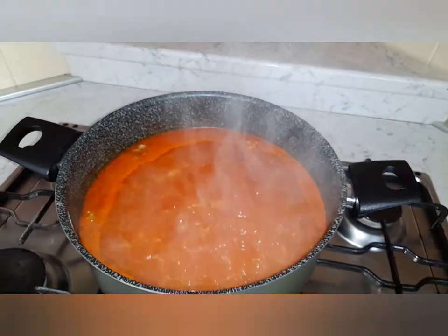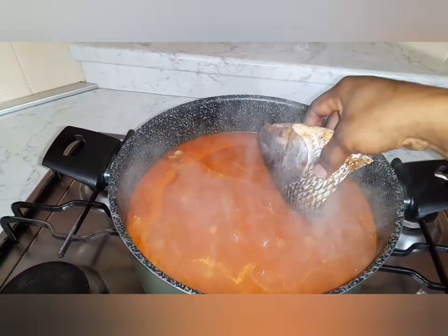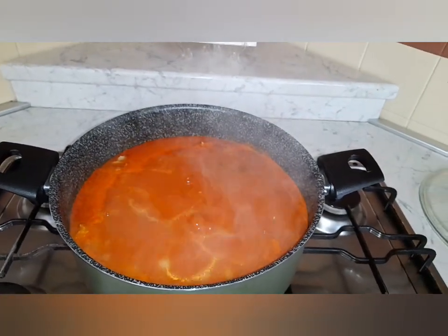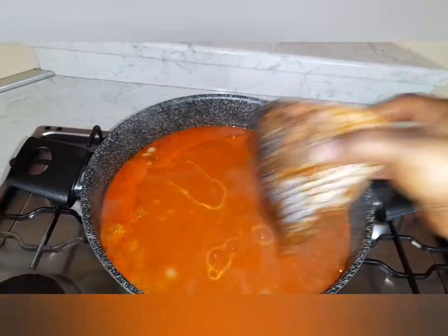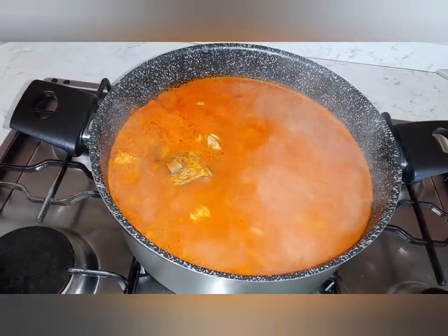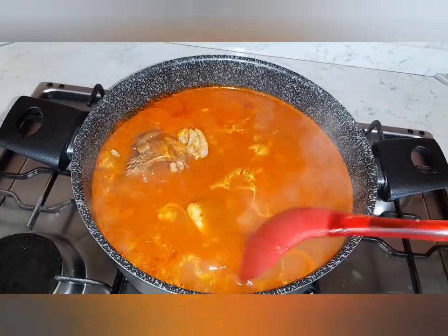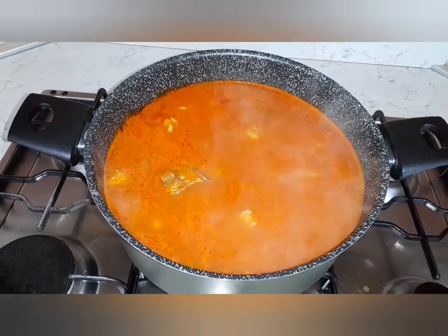Okay guys, from here I'm coming to add my fish to the soup. Then I will give it a medium heat for it to cook.